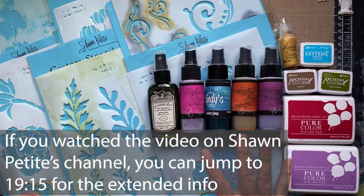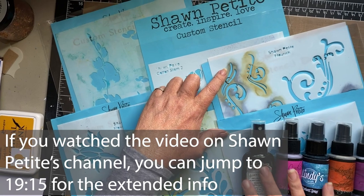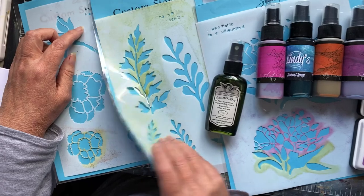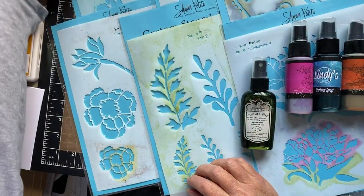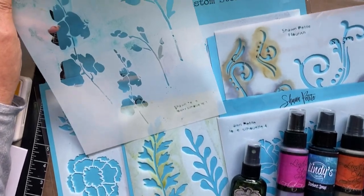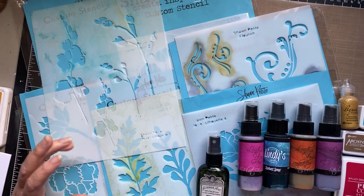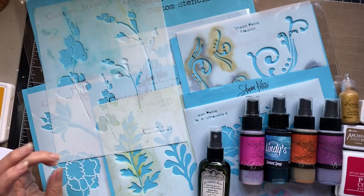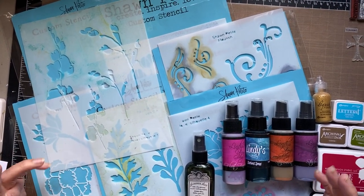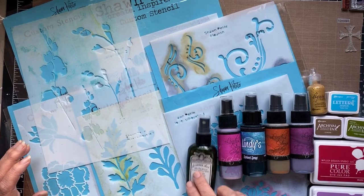These are the stencils that I used: the cotton stems, flourish, flower silhouette 4, garden 2, flower gang 5, and flower silhouette 1. I put these together in a way that gives me the effect of a floral bouquet — something that crosses over from watercolor to those old masters oil paintings. Not that I'm anywhere near that good, but just that effect inspired me.